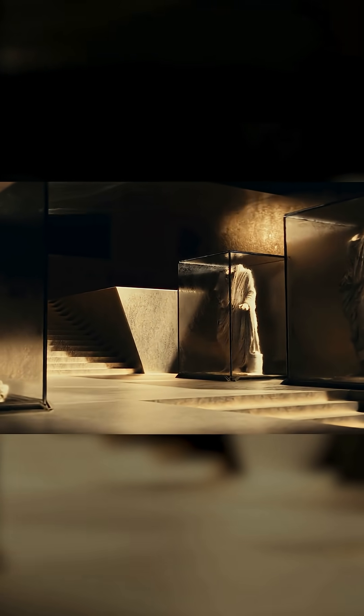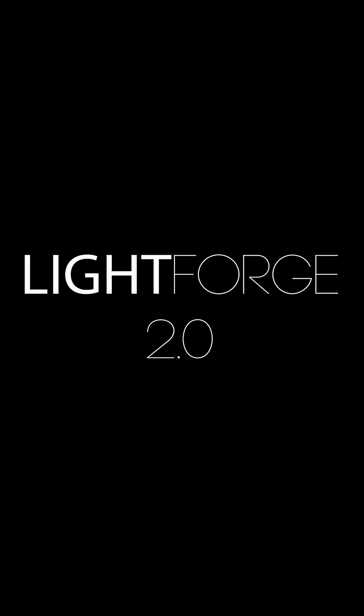And done. Cinematic lighting, a perfectly set-up and optimized scene for high-quality rendering, and a beautifully color-graded image in just a few minutes. Lightforge 2.0 officially launches this week. Make sure to follow for more updates.